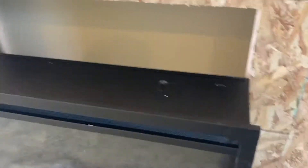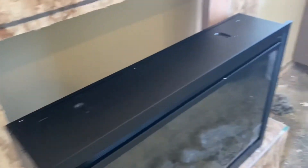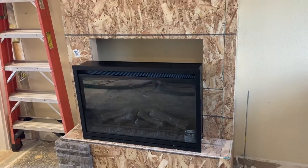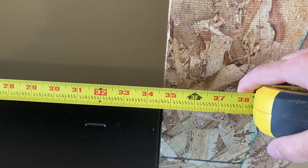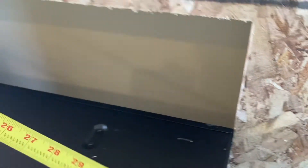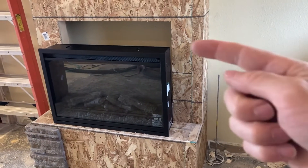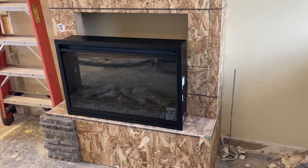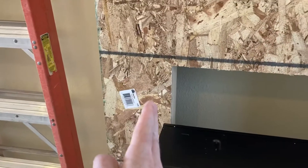It does not fit. The reason is that the width is wider than what the instructions said online when we ordered it. I built the fireplace with those numbers in mind — 33 and a half inches is what they said, but it is almost 34 and three quarters, so that's a whole inch and a quarter larger than stated online. That's a bad review. It fits on the side properly, but it does not fit overall, so we're going to have to cut out these two-by-fours and move them over a half inch on each side.